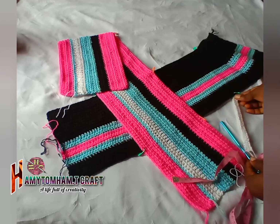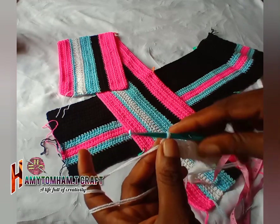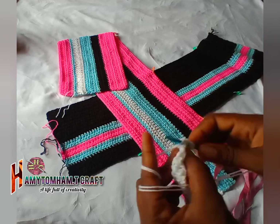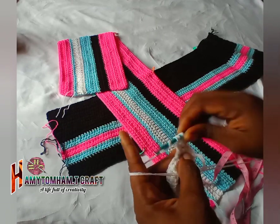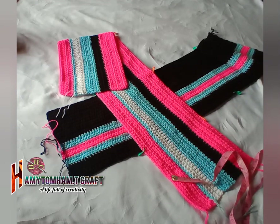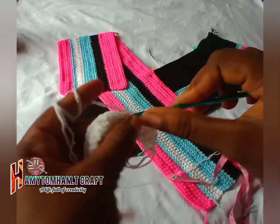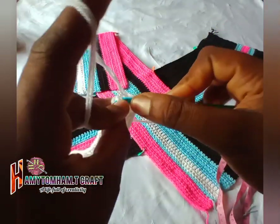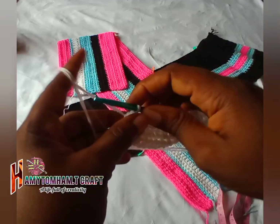I'm done with the first row for this triangle piece. Now we are going to be making decreases. For the second row you chain one, turn your work. In the next chain space make one joined half double crochet on the first two stitches together. You continue making one half double crochet until you reach the last two stitches on the row, then join those two stitches together as well. This reduces the piece by one stitch on each side.